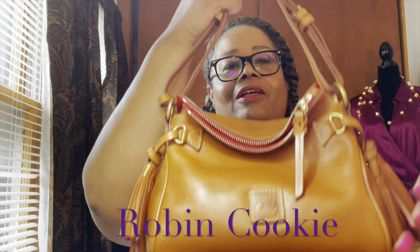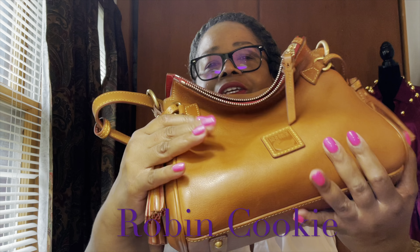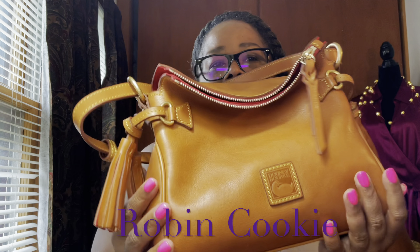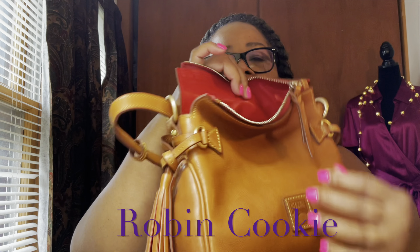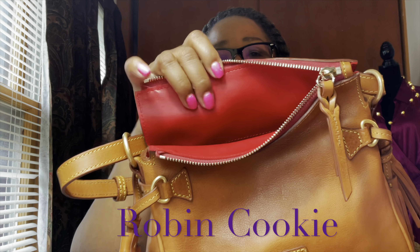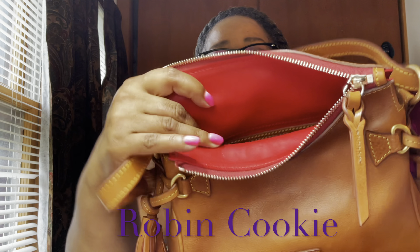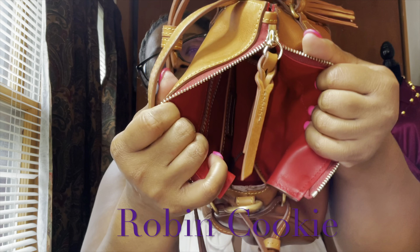It's so soft — the Florentine is just so soft. This is like, you know, I just love the fine leather of Dooney and Bourke; I just can't get over their leather. I've usually seen Florentines with a green suede interior, but this one is red leather inside. This Dooney and Bourke was made in the United States of America.